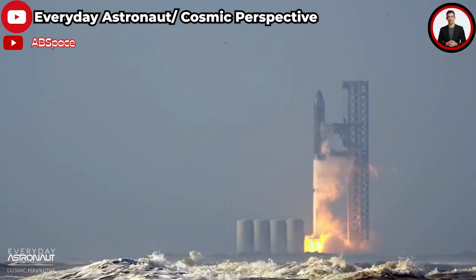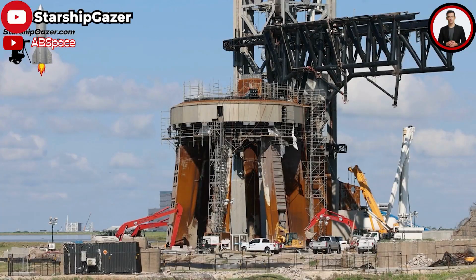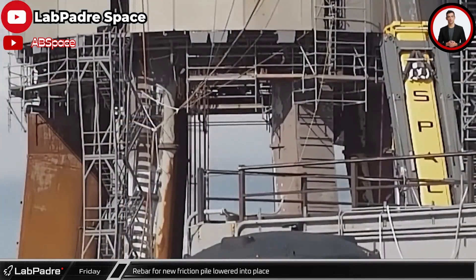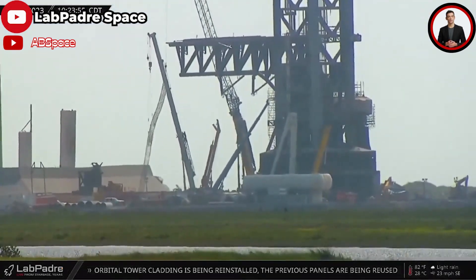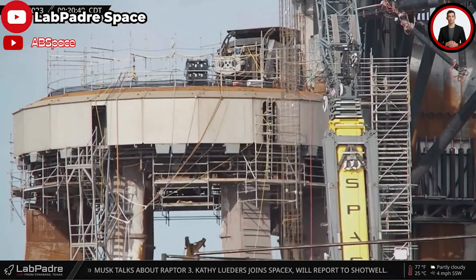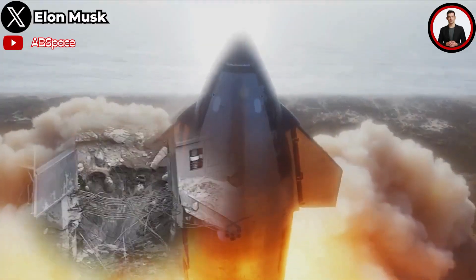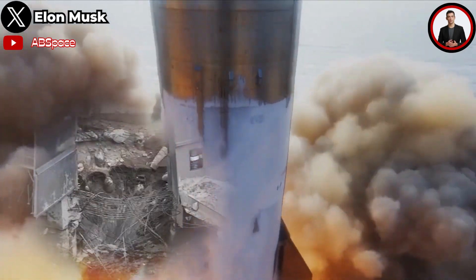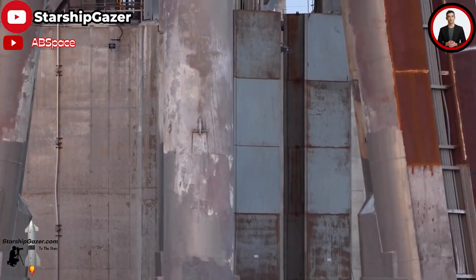At that time, only the foundation layer below was damaged, so SpaceX's team focused on implementing several reinforcement measures. In the underground structure, we can see the combination of reinforcement and a network of steel bars tightly connected to the foundation, ensuring the launch mount can withstand the tremendous forces unleashed during rocket liftoff. SpaceX continues to use FONDAG concrete for reinforcing some areas in the launch site. In the first test, this concrete could not withstand the vehicle's super-powerful thrust, causing a fatal hole in the OLM. Although it is high-quality specialized concrete for the launch site, it would be better used on surfaces not directly exposed to the Raptor's propulsion.